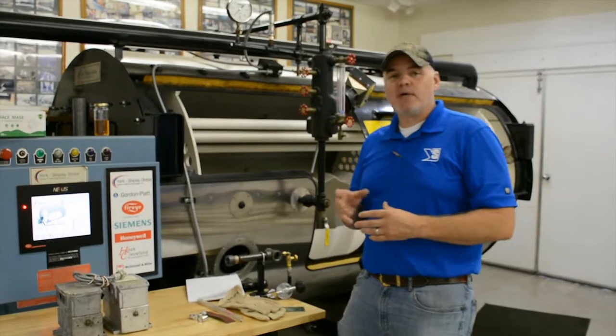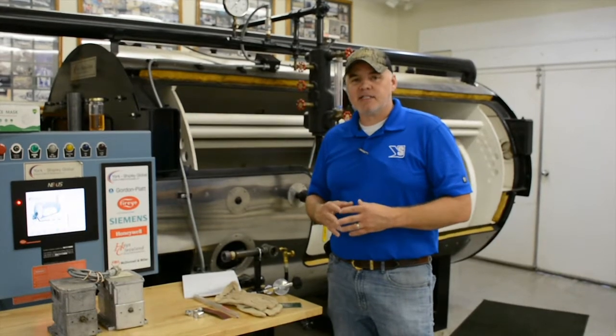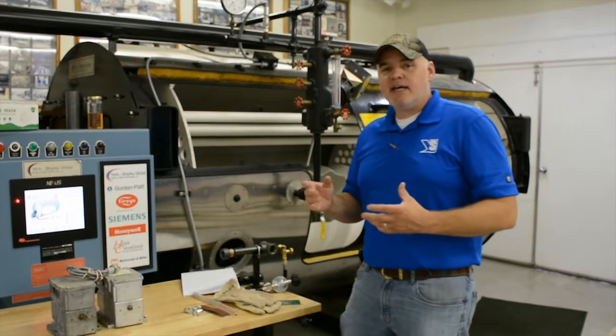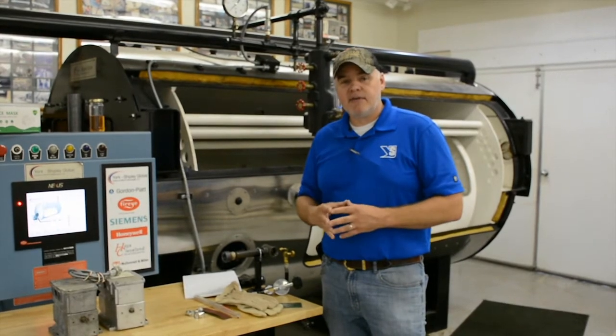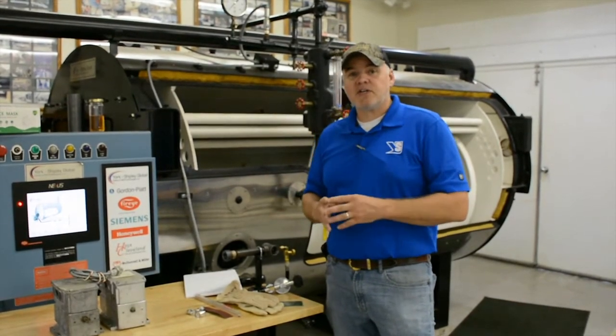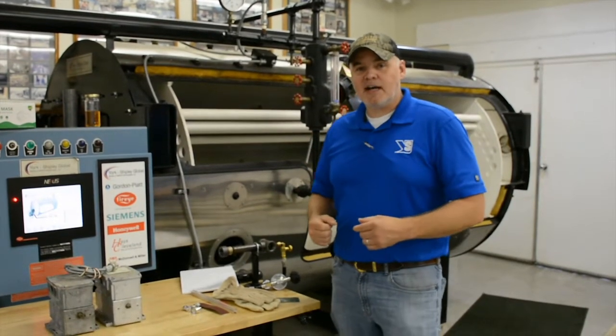Hey guys, Edward here with Power Mechanical. Quick tip for your boiler rooms — last week I was in conversation with a couple of our mechanics and we were talking about cutting sight glass. There was a technique I mentioned to them that they had never heard of, so I thought I'd share that with you guys here. Let's check it out.